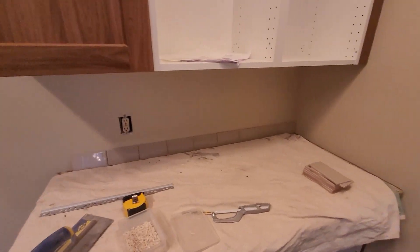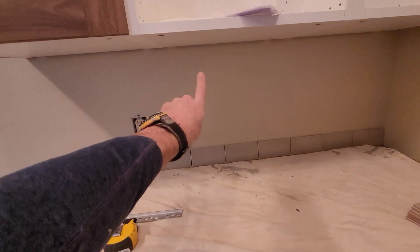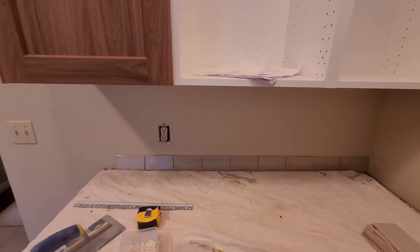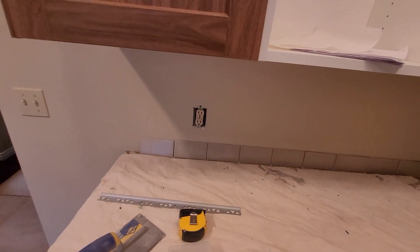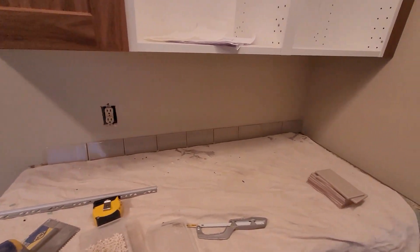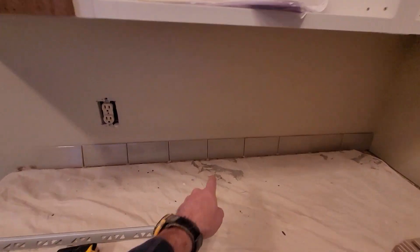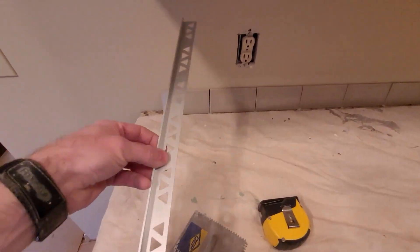For my next trick we're going to be tiling these backsplashes here. They're going to go from the countertop right up to the bottom of the cabinet, using subway tiles — these ones aren't white, they're a beige color. Always a good idea to lay out your tiles first. I've put the spacers in — we're going to be using a 1/16 inch spacer — so I can help determine where my end is going to be.